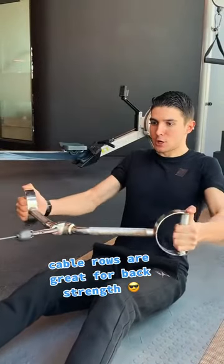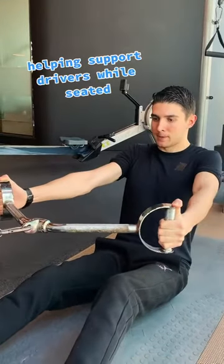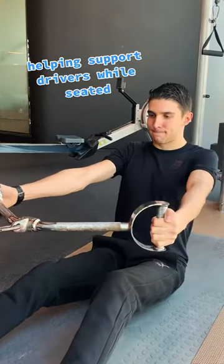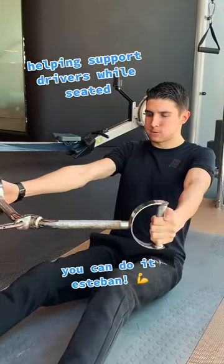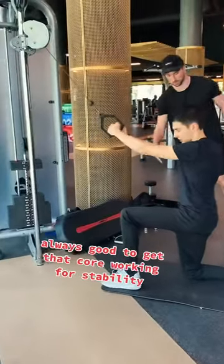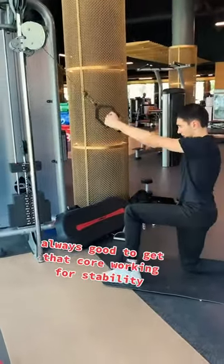Cable rows are great for back strength, helping support drivers while seated. You can do it Esteban. Always good to get that core working for stability.